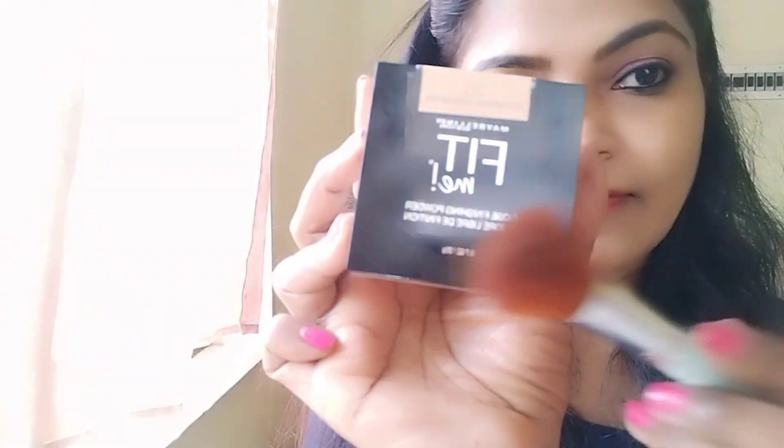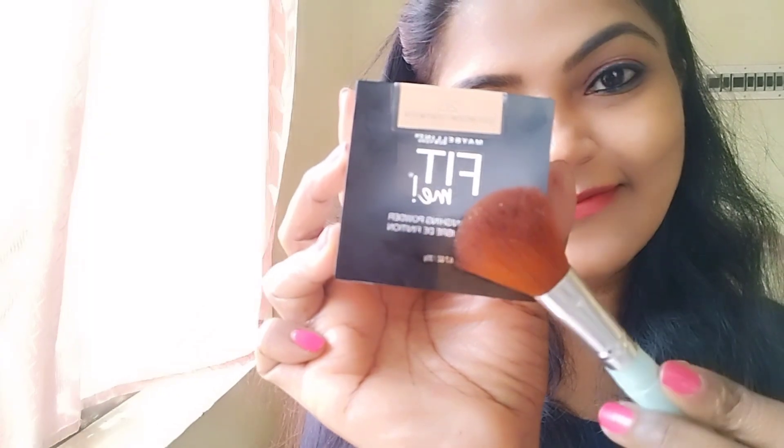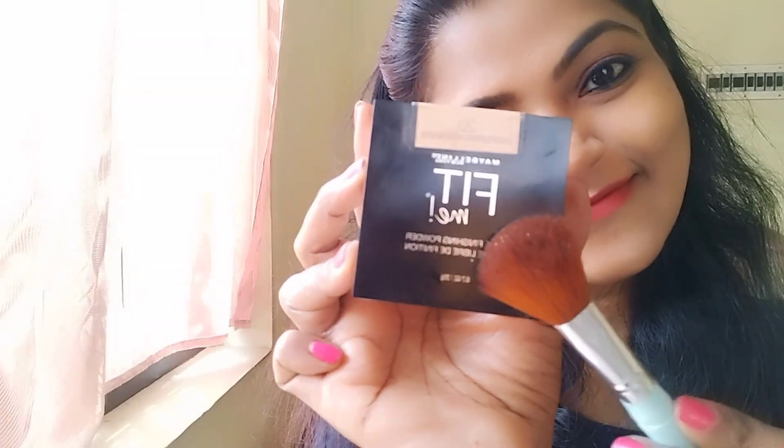The makeup will be full. I will apply a setting spray and setting powder to my face. Makeup is finished! This is very simple — this is the final result of the simple makeup look.